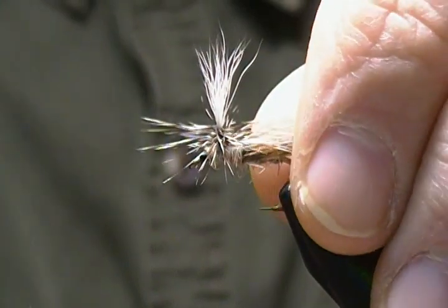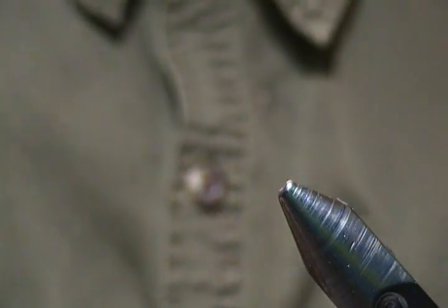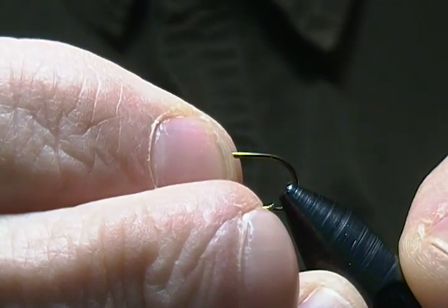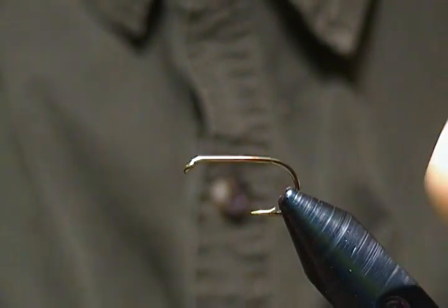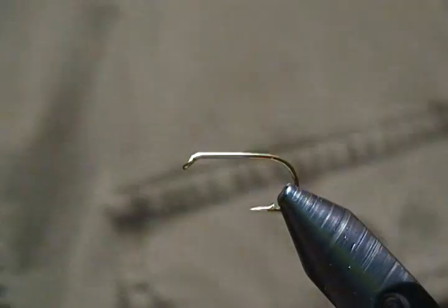I'll get a fresh hook in the vise and get started. The hook I'm using is a Mustad 94840 standard dry, and I'm tying on the size 10 — the biggest size — for the video. You can tie it from a 10 down to a 16.